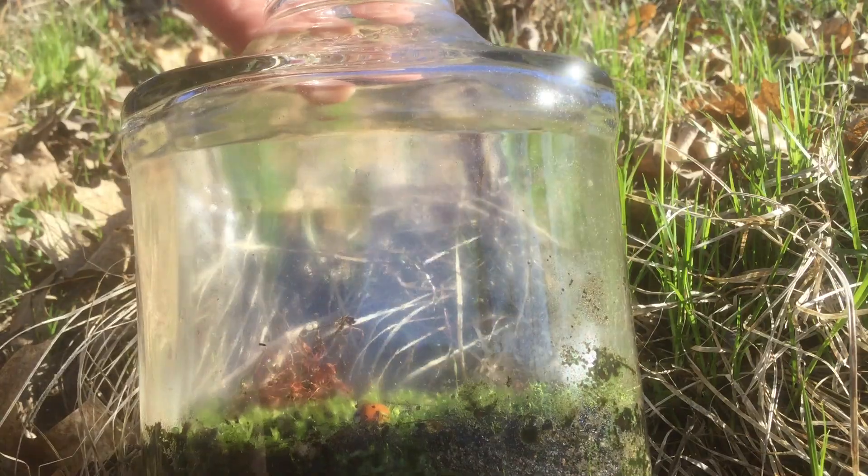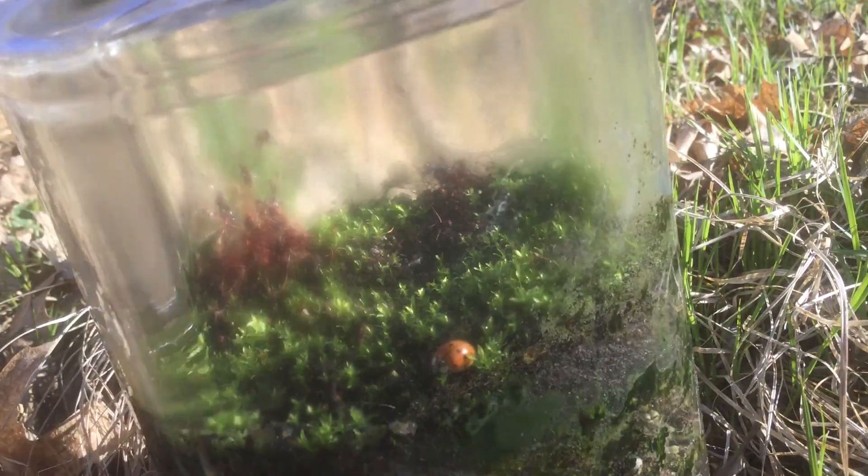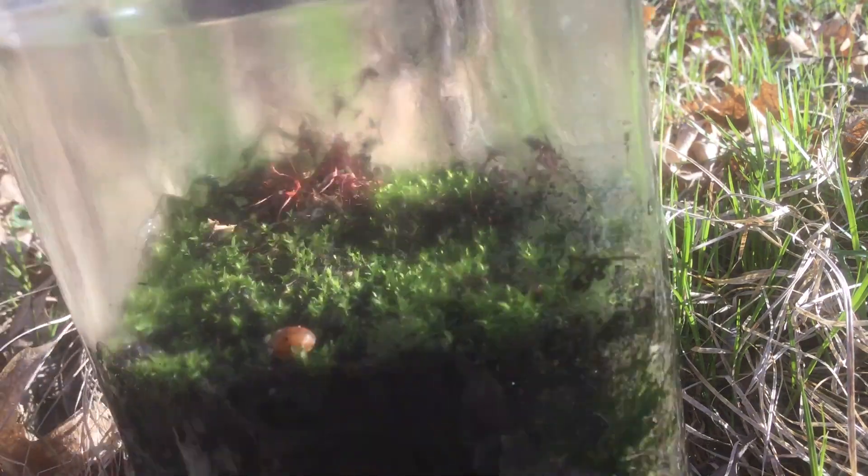Over the past month our moss has really grown up quite a bit. In our last update it was just starting to sprout. Now it's really taken hold and the whole bottom of the jar is green. Look at all these beautiful young plants. Some of them are even starting to produce spores of their own.